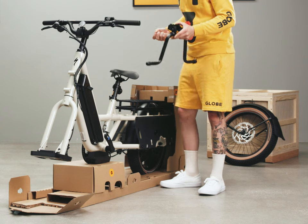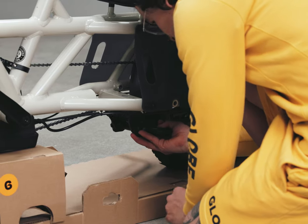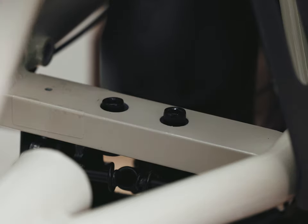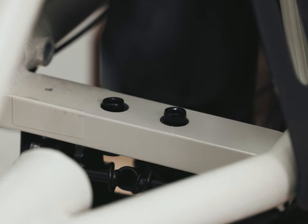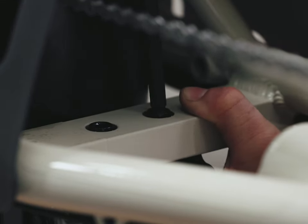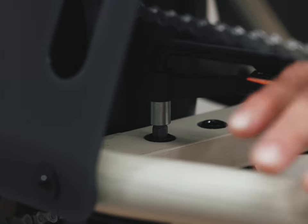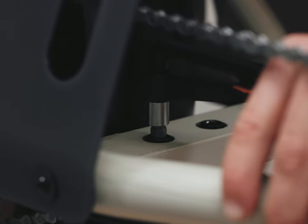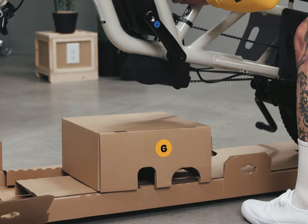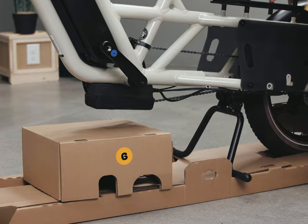Grab your large torque wrench and the 8mm hex bit. Position the kickstand under the chainstay mounting plate and align the holes with the mounting plate holes. Insert the two mounting bolts with washers from the top of the mounting plate into the kickstand. Use your large torque wrench with the 8mm hex bit to tighten the bolts to 20 Nm. Lower the kickstand to support the bike and remove the tower cap from under the controller.